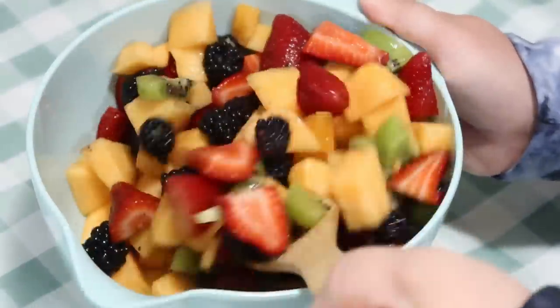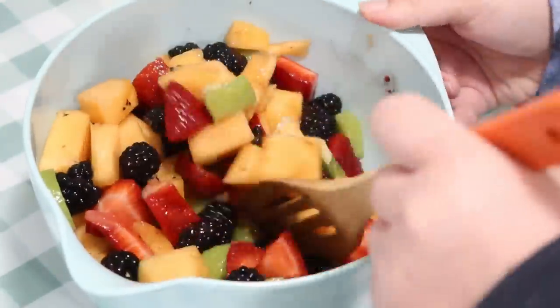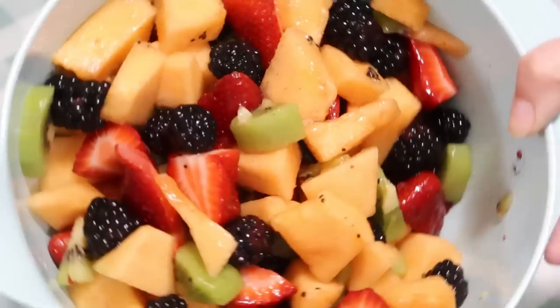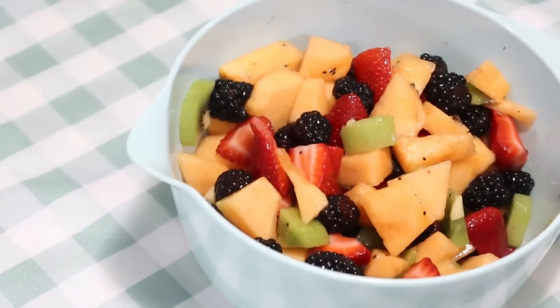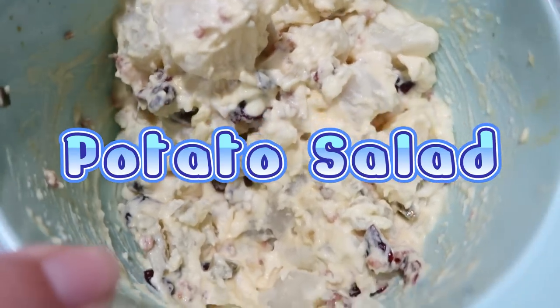This fruit salad is absolutely delicious. The last side dish I'll show in the video actually includes this fruit salad, so we're really only making six side dishes — but one of them can double as two, which is awesome. Next up, we have potato salad.